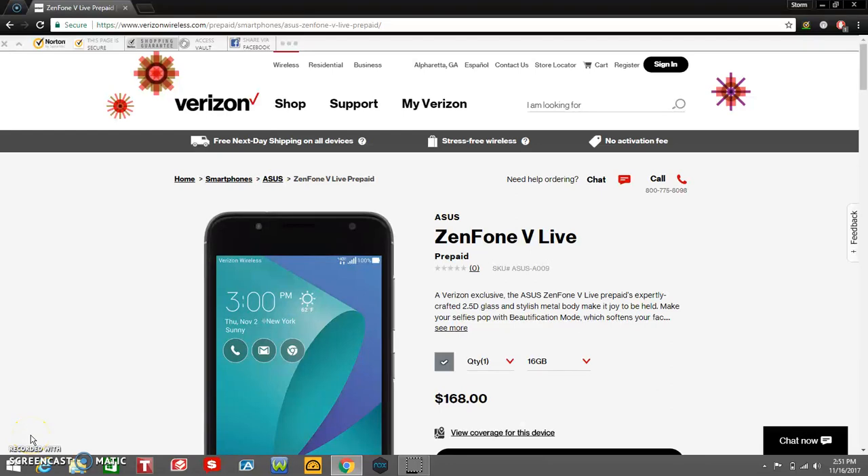The LG V20 user here, and today I'm doing a video on the Asus Zenfone V Live for Verizon Prepaid. This is a new phone on Verizon Prepaid. This is a mid-range budget phone, so I don't really expect much from this phone. This is a new phone that came out today, I believe it was. It's also available on postpaid as well.